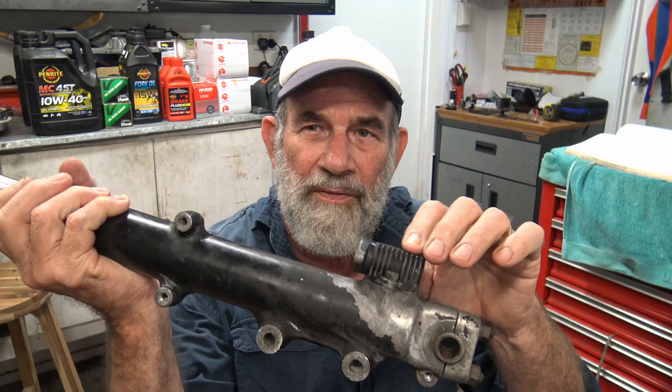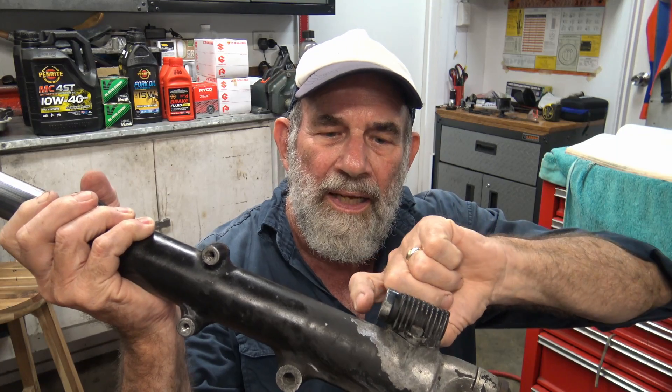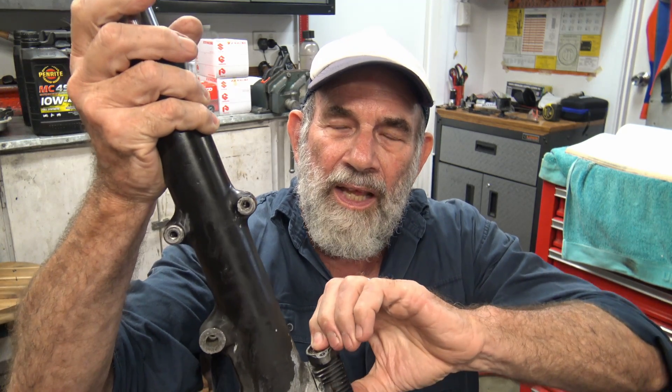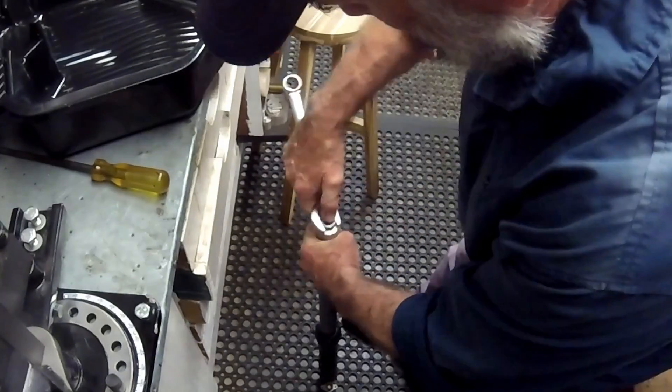One of the big differences between the Katana and the street bike is the presence of anti-dive units on the front forks. There is a plunger that sits on top, and when the brakes are applied, it depresses a plunger which blocks off the fluid movement in the forks — designed so that when you put the brakes on you don't get that dive in the front with the weight transfer, keeping the bike essentially level. With the steering stem done, it was on to the forks.